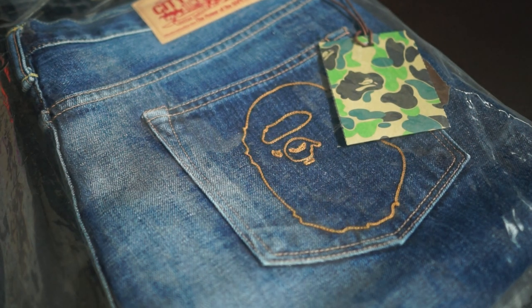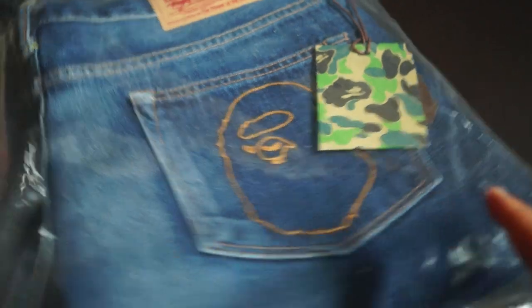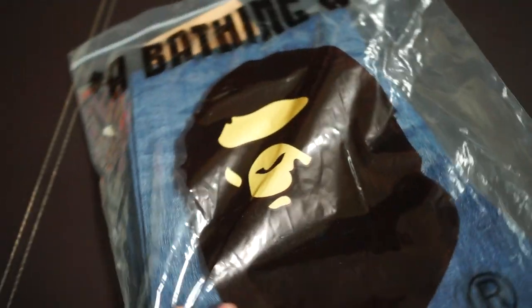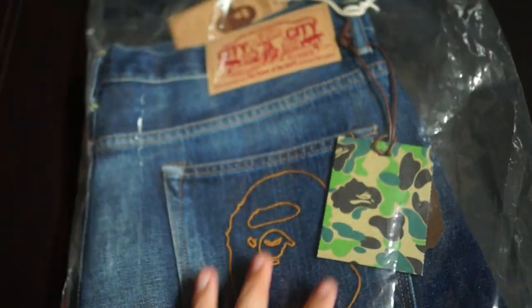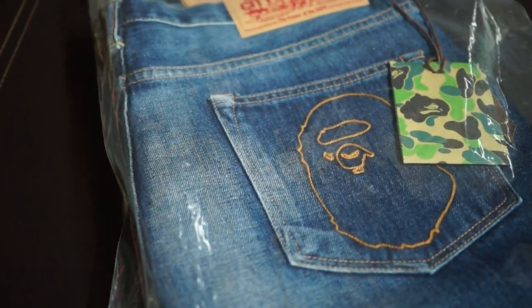Hey guys, welcome back to another unboxing video. Today I have a very special unboxing — this is the Bape denim pants right in front of me. It comes in this big bag, which is typically used for packing hoodies. Because of the size, they went with this big dust bag — pretty standard dust bag as always, no complaints there. From the back you can see that denim right there.